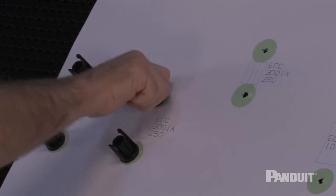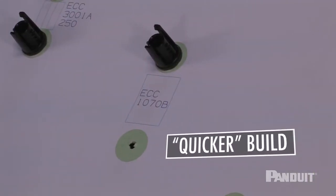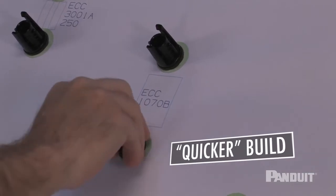The grid tiles and accessories comprise a system that reduces the number of setup steps for faster harness assembly, compared to the traditional hammer and nail method.